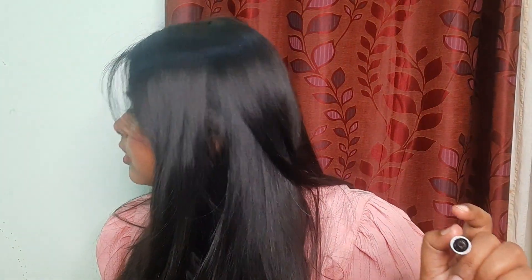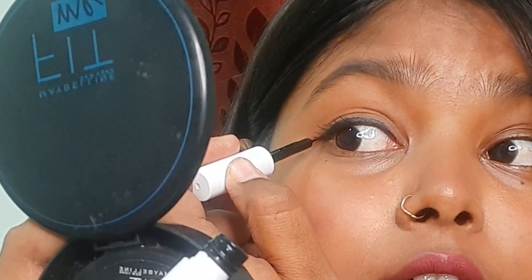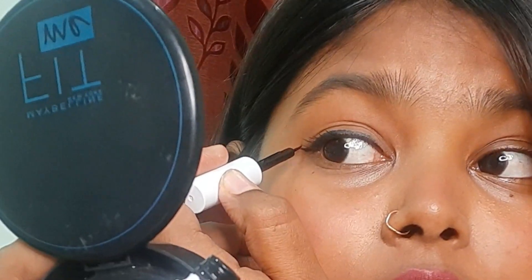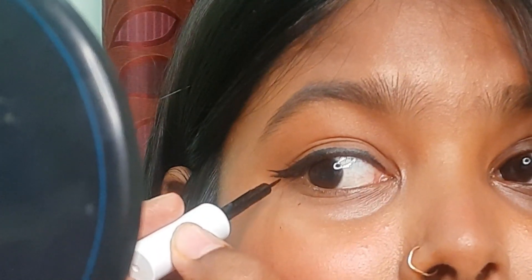So the first one is completed. The next one is cat eyeliner — you can also use wing eyeliner. Then the third one is double wing. We will add another wing on top of this one so it will become a double wing. It will all look good. But it is also looking nice, isn't it?